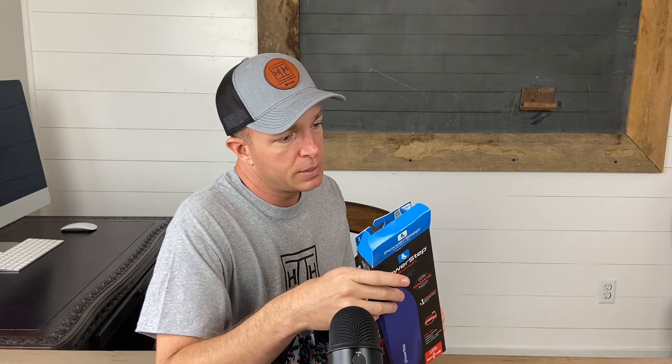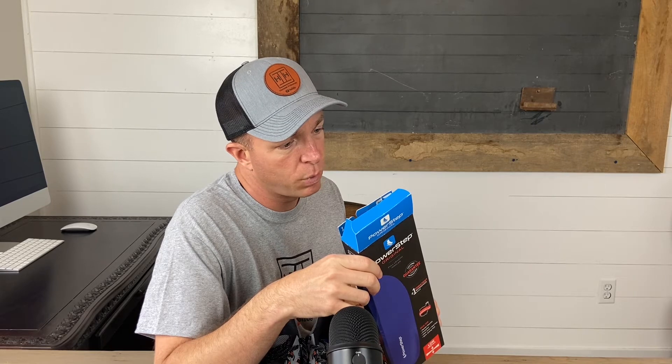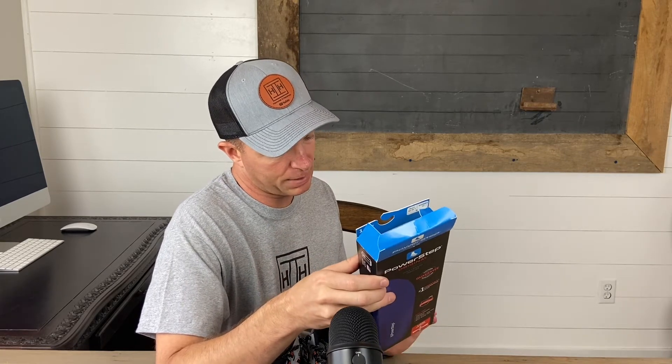Today I wanted to do a review — I don't do a lot of reviews for household stuff too often, but I may start. The one I'm doing today is kind of a personal one for me because I use these. It is called PowerStep Original, and it's shoe inserts. The part number is 5001-01G, and the website is www.powerstep.com if you want to look them up.